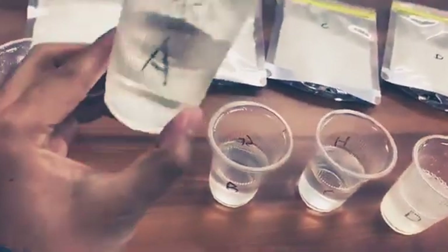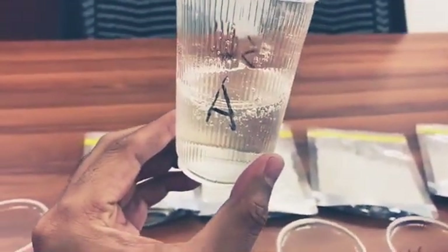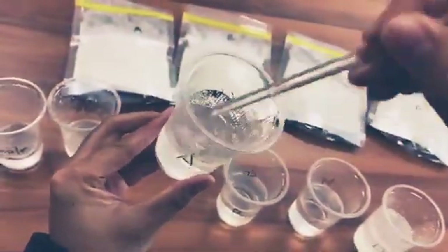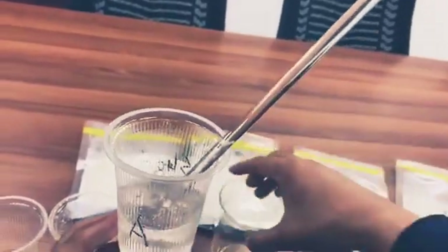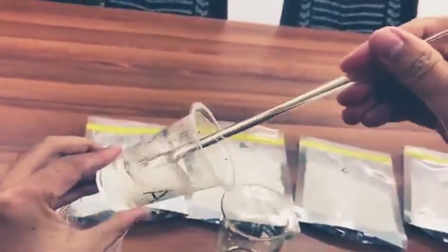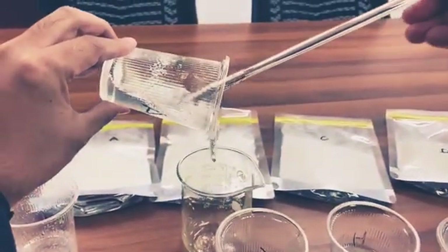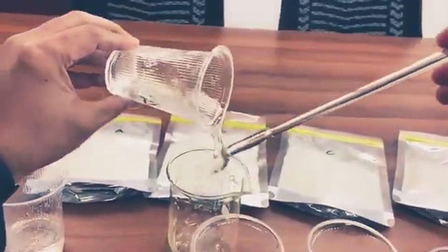This is sample A. Please check the transparency — we think it's okay. And the viscosity is also good, so we'd like to show you. The viscosity is very good.